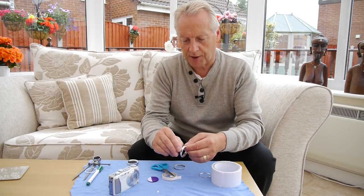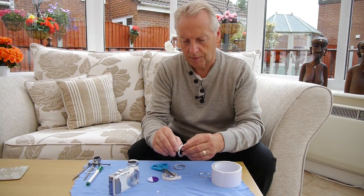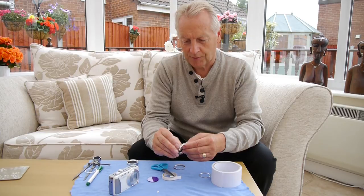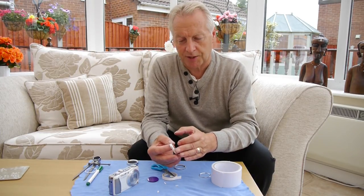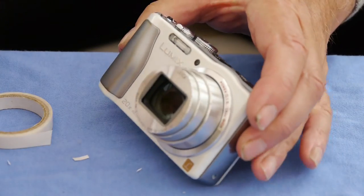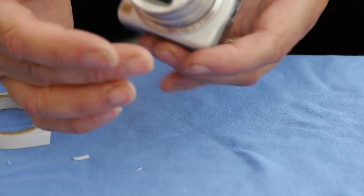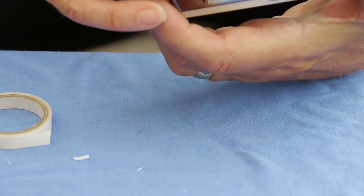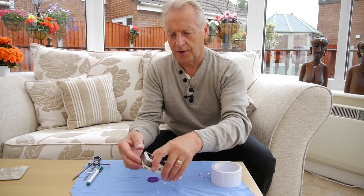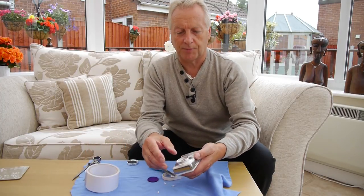Then I removed the backing paper from the self-adhesive tape — probably the most tricky part of the job. So now you're left with six adhesive pads on the ring. It was then a case of turning on the camera, letting the lens extend, and positioning the filter ring on the lens itself, using the lens as a guide to check it was central. Then I retracted the lens and waited about an hour to allow the adhesive to cure and make a better bond.